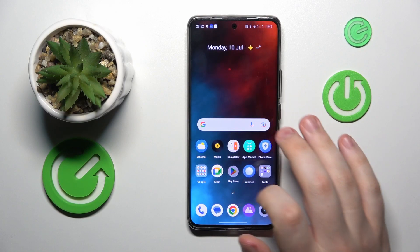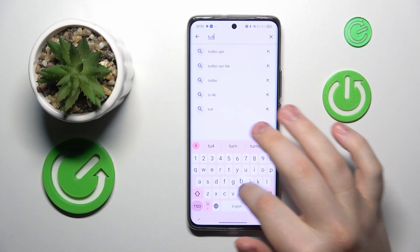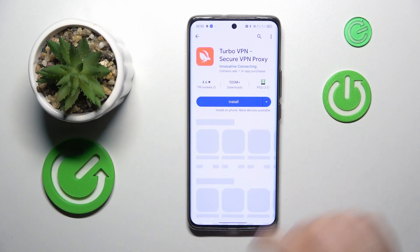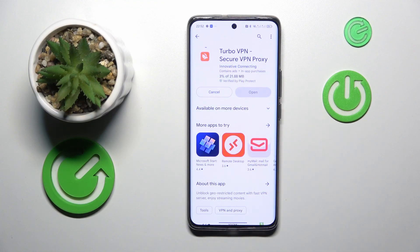First, we need to install the free Turbo VPN app — that's the tool that will allow us to easily and free of charge connect our phone to a VPN. It's one of the best free tools I personally know of, so launch the app once installed.